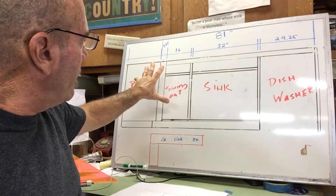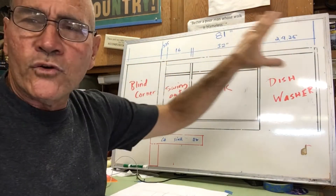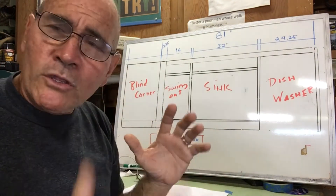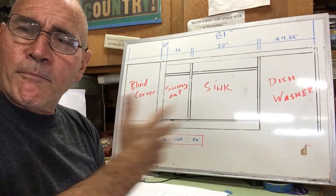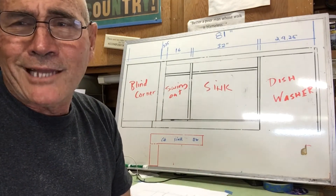We're going to concentrate on this one. I needed to lay it out carefully so I have enough room for everything. In a situation like this, it's important that you lay it all out — you don't want to build your cabinet and find out your dishwasher doesn't fit. That's not a good thing.